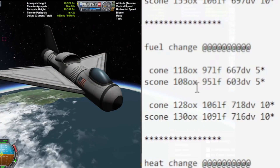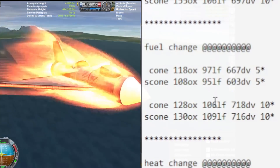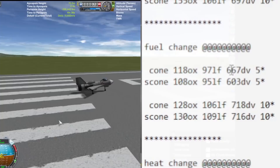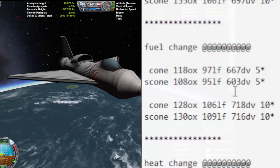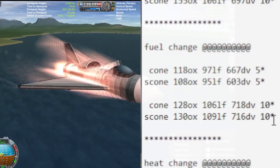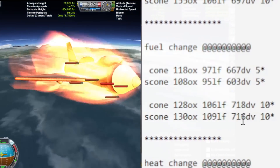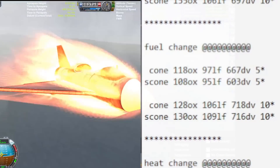When I changed to fuel-optimized tests — precisely tuning consumption for atmospheric flight and then orbital insertion — the aerodynamic nose cone came out on top at five degrees with its best number of 667 delta-v, versus 603 for the shielded cone. At ten degrees of ascension, the cone still did better but the shell was not too far behind; they were pretty much the same.